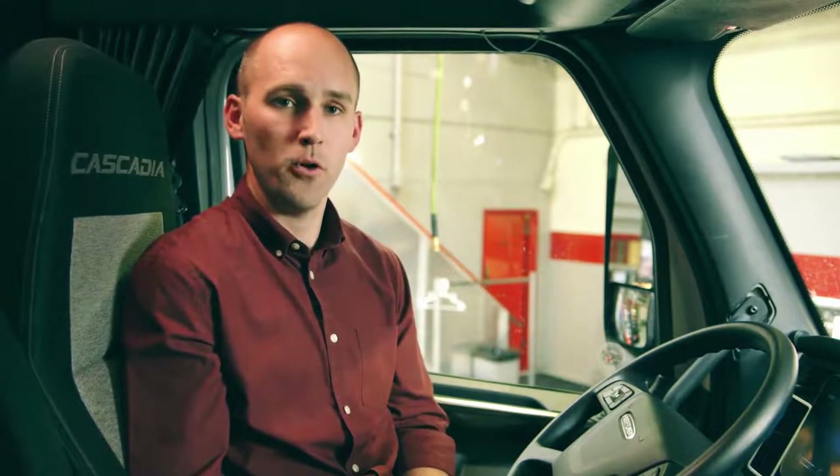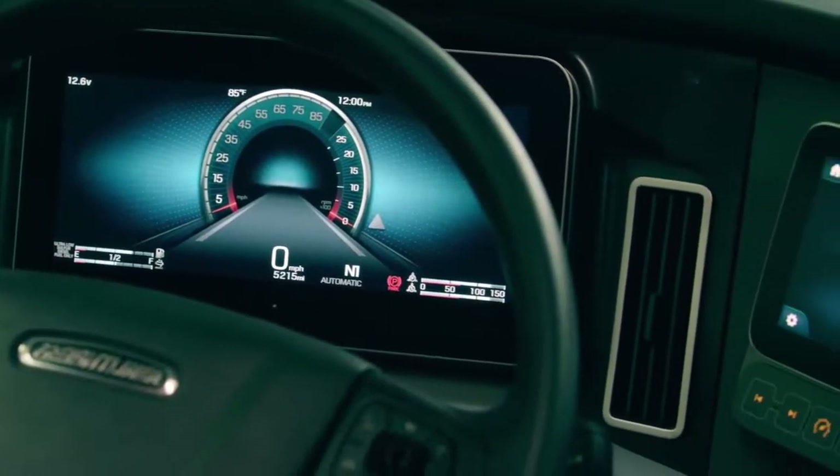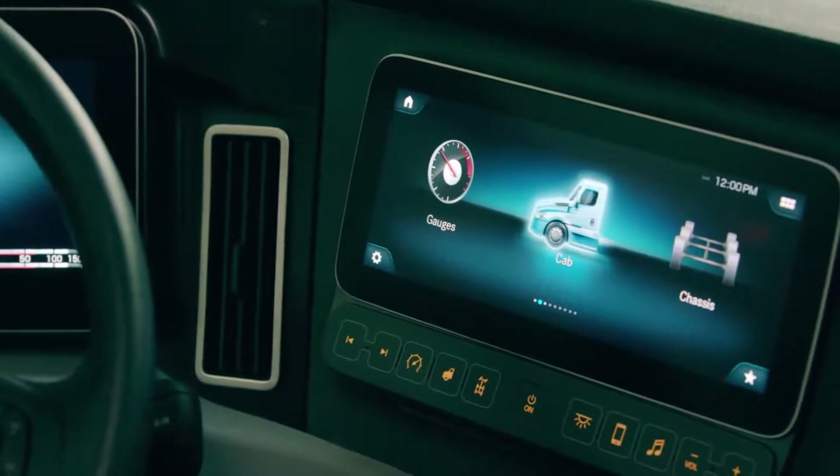When designing two digital displays we had to be cognizant of the amount of light output from both displays when drivers are driving at night. One of the things that we did is we put a light control filter on the instrument cluster display to prevent light reflection on the side window, which can interfere with the drivers seeing their mirrors.